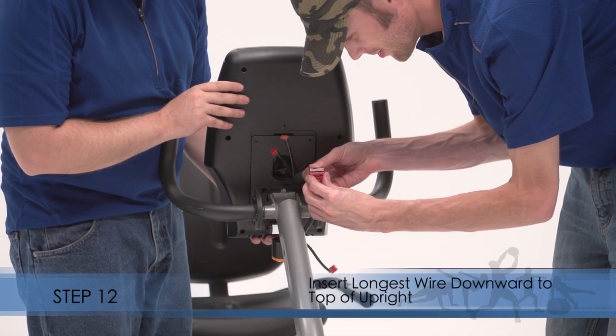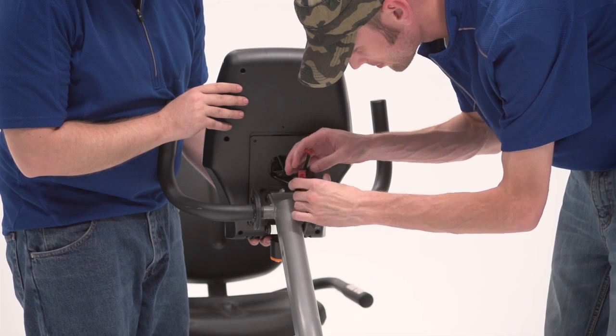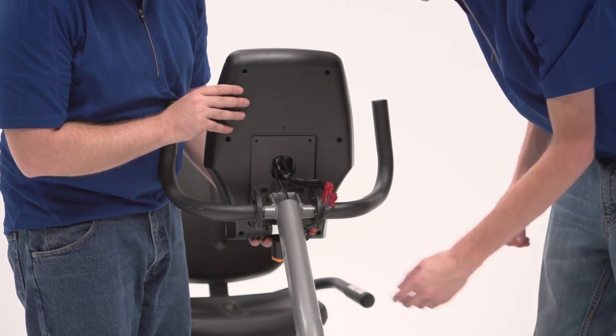Step 12. Locate the longest wire on the console. Insert the wire downward into the top of the upright and pull it out of the indicated hole. Connect the other two wires on the console to the main wire harness and the pulse wire.